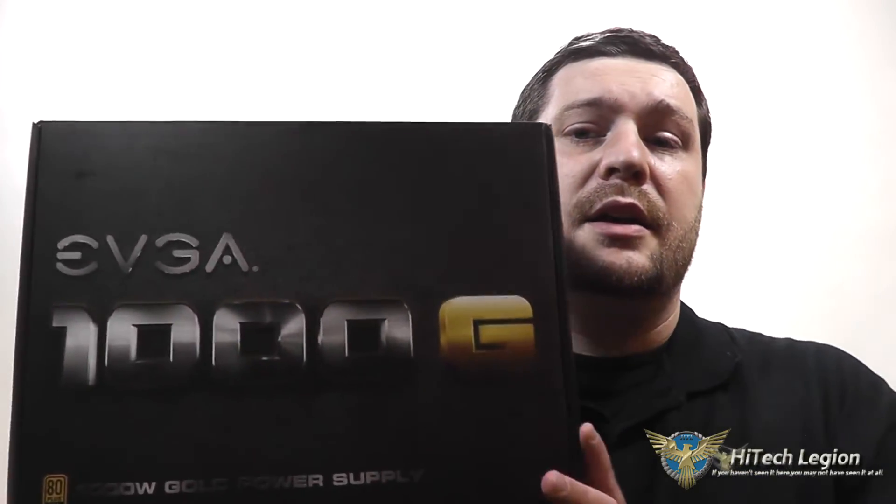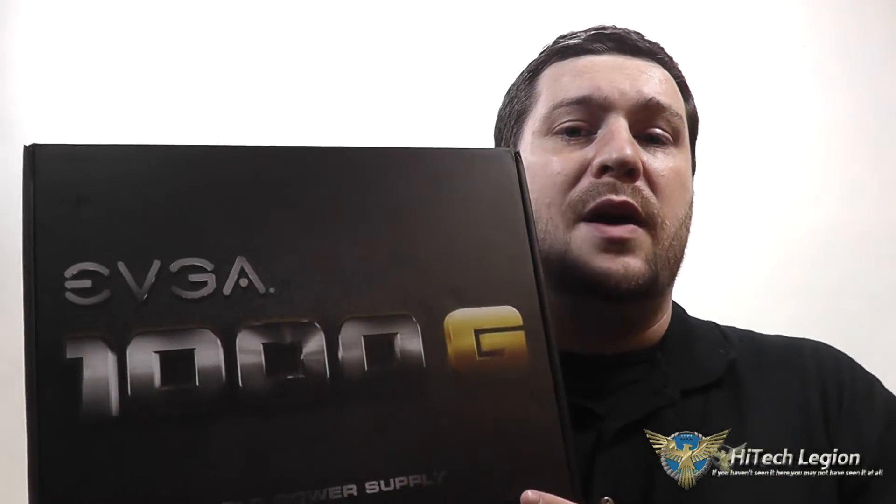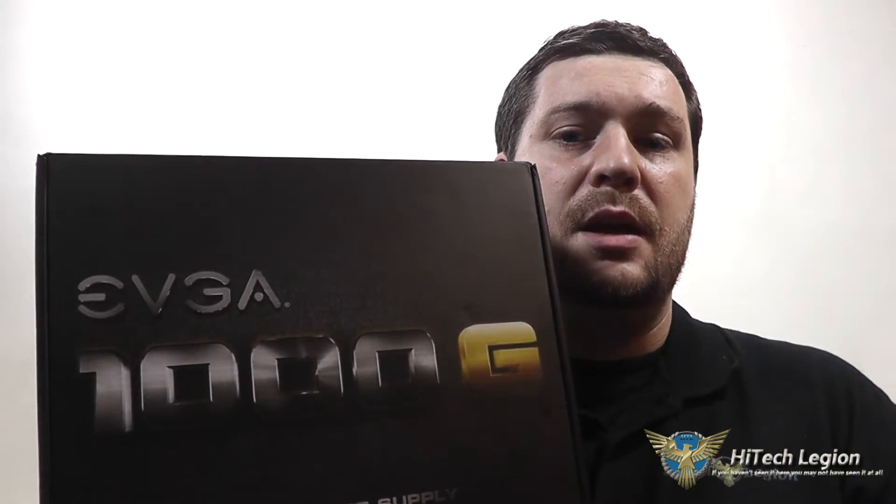Hello everyone, Wade from HitechLegion here, and with over 1,500 videos uploaded, if you haven't seen it here, you may not have seen it anywhere. In this video, I'm going to be giving you a quick overview of the EVGA Supernova 1000 G1 power supply — an 80 plus gold rated power supply from EVGA — giving you an overview, showing you the accessories that it comes with, as well as showing you the benchmarks.